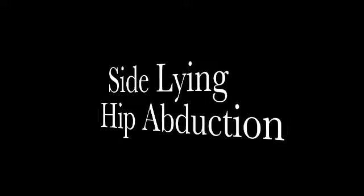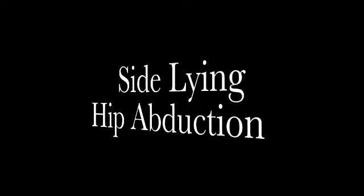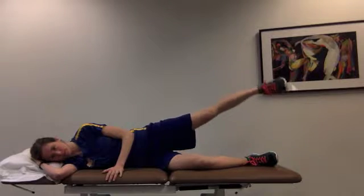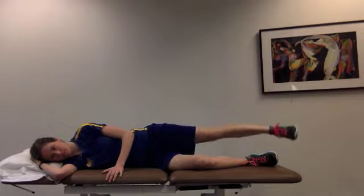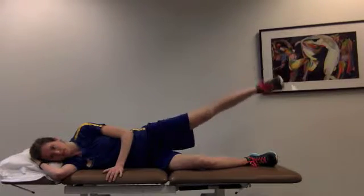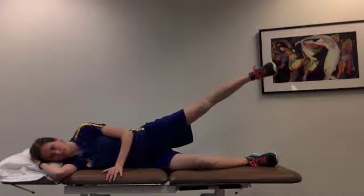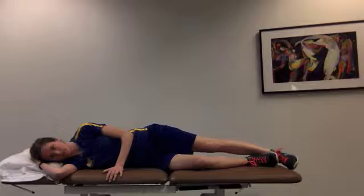Sideline Hip Abduction. The patient assumes a sideline position. Their bottom leg should be bent for stability with their hips stacked on top of one another. The patient's top leg should be straight with their hips slightly extended. To begin the exercise, the patient should abduct their hip as high as possible until just before they compensate through laterally flexing their trunk.